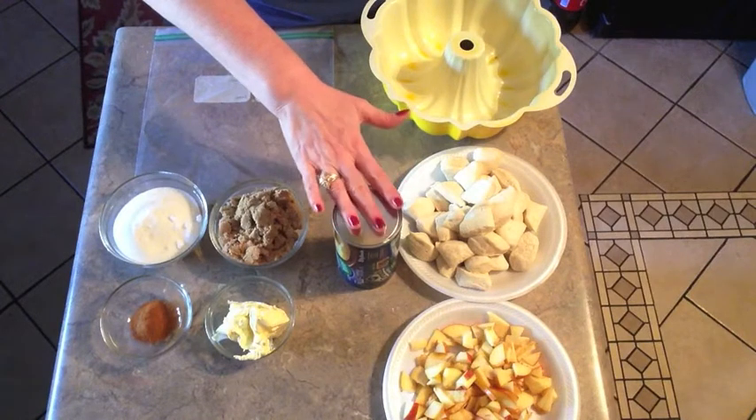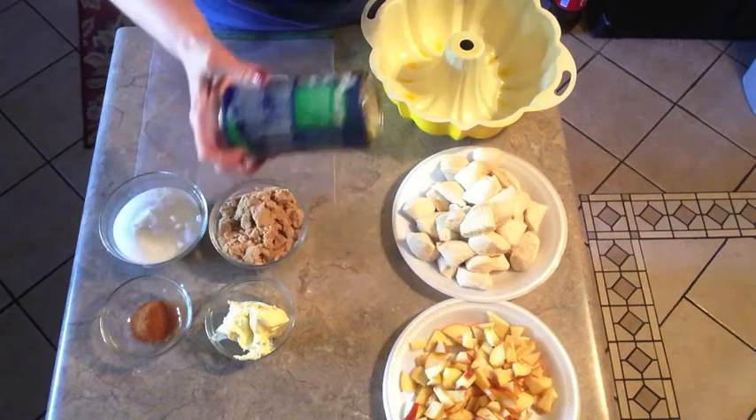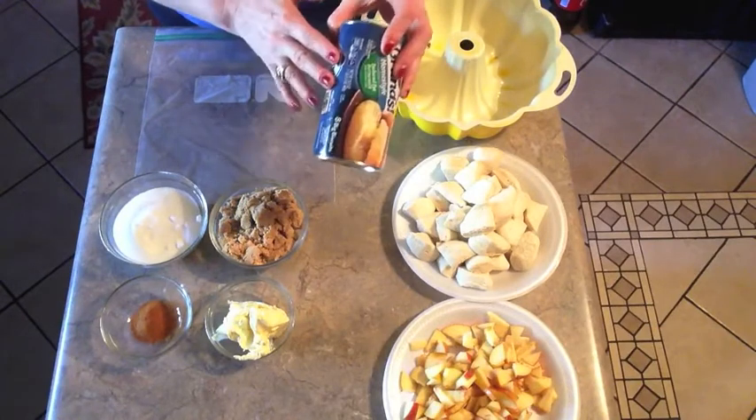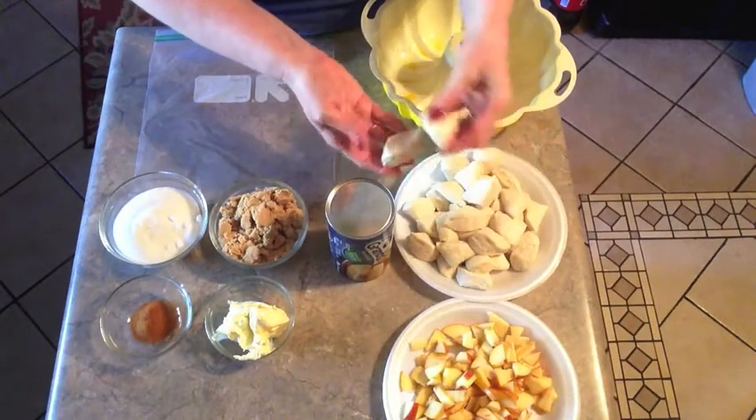If you use the cheaper canned biscuits you would need three of the small cans, but if you use the slightly better canned biscuits like the Grands, two cans is plenty. You'll open up the cans of biscuits and cut the biscuits into fourths.